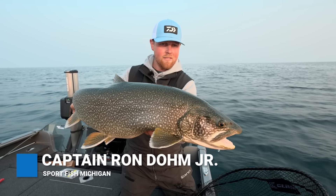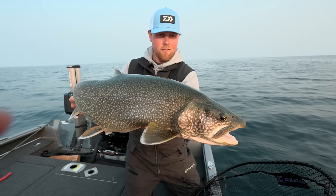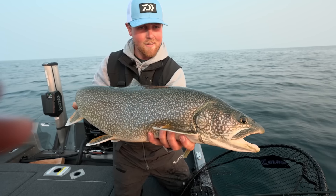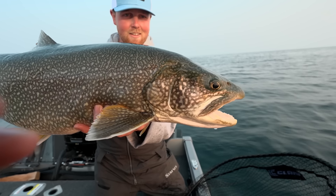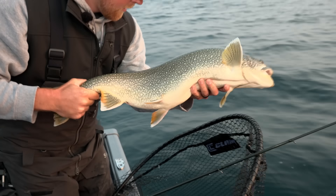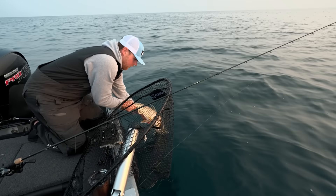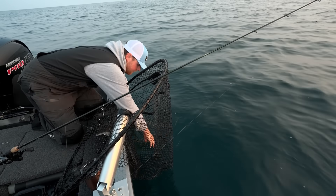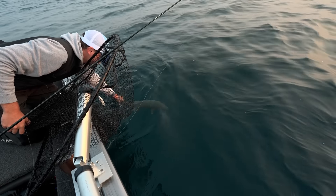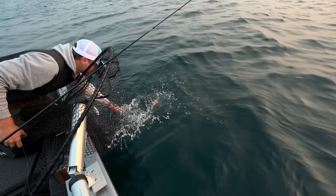With all the alewives we have in the lake and the gobies, these fish have no lack of food. Let's send him back home — he's ready to go. Gorgeous. Try to be gentle with them and ease them on down. Hold them there, let them relax, and when they start kicking, they're good to go.